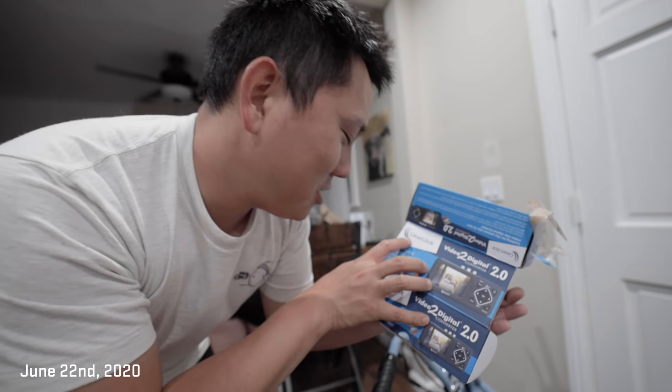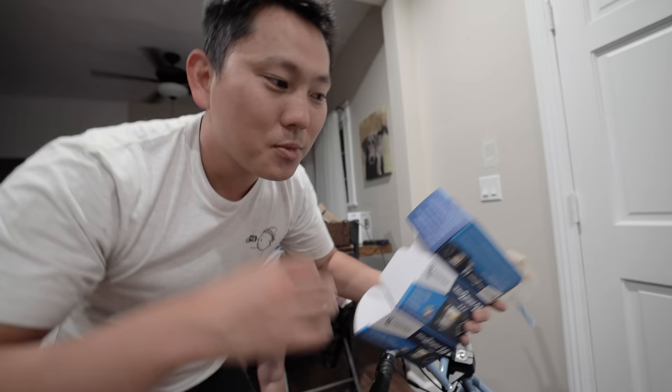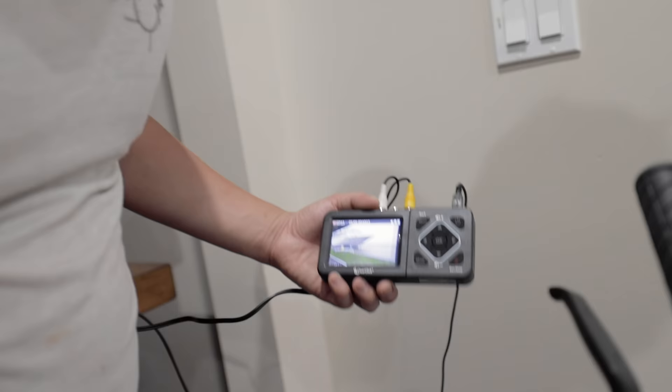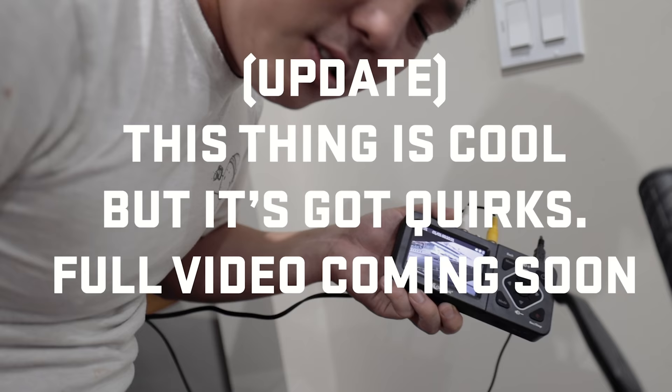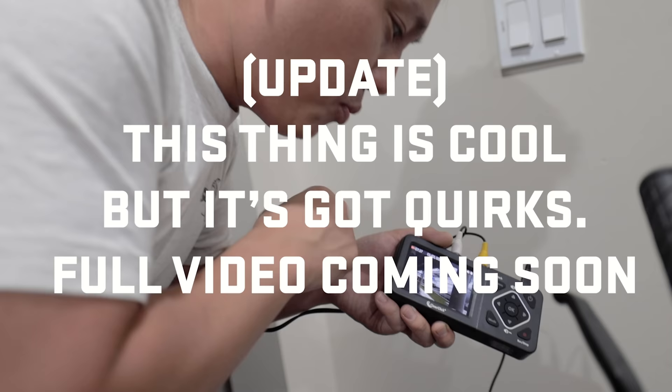Oh man, it's so cool. We got this thing called the ClearClick Video2Digital 2.0 and it's awesome. We took this analog signal from one of Kerry's old Hi8 camcorders, plugged it into this little recording device and it converts it into a digital signal. We're watching Kerry's old video tapes now. You just plug in the analog signal, put in an SD card, hit record, and it converts it. It's one of those things — if you have a lot of analog VHS tapes, Hi8s, or whatever, you want to convert it to digital before it goes bad.